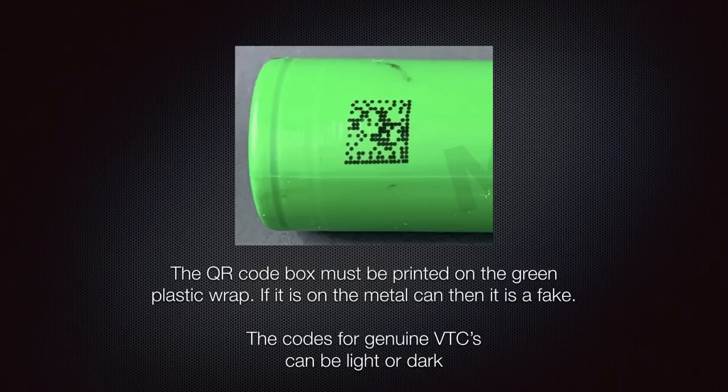The QR code box, shown on screen, must be printed on the green plastic wrap. If it's on the metal can itself, that battery is a fake. The QR codes on genuine VTCs can be light, dark, smeared, or almost solid — there's a variety of printing quality, so that can't be used as an indicator of authenticity. The only thing we can tell for sure: if it's printed on the green wrap, it could be genuine; if it's not on the green wrap, it's definitely fake.